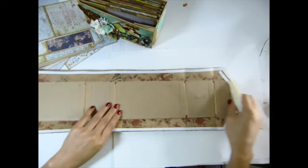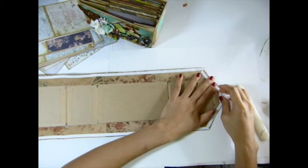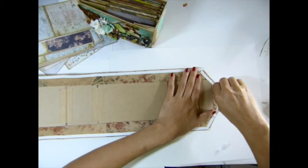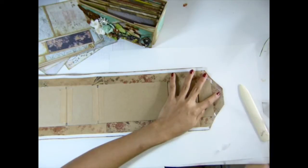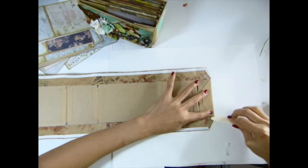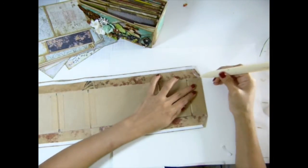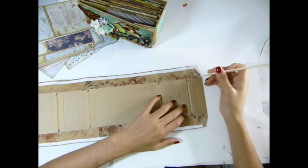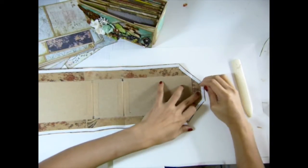Now I'm going to fold both sides first before I go into that one. I'm going to burnish the corner there so it doesn't get into a point, you know what I mean. I'll do the same thing on this one.